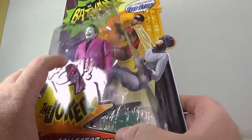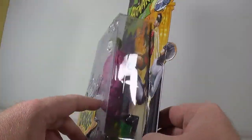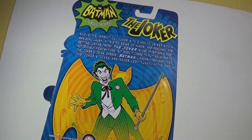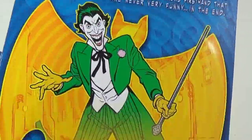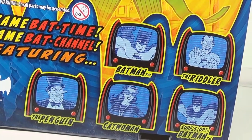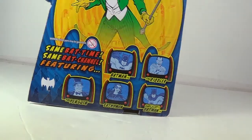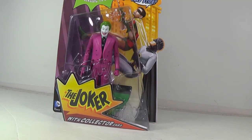And it's the same thing — bam, pow, wham — embossed on the package. He's got his stand in there; I think it says 'zap,' we'll find out when we get it out. And if we come up here and zoom in, you can read the bio if you wish. Down here, same bat time, same bat channel, featuring Batman, the Riddler, Penguin, Catwoman, and Surfs Up Batman, who I still haven't decided whether I'm getting or not. Anyway, I'm going to free the Joker from his plastic prison and we'll take a better look at him.